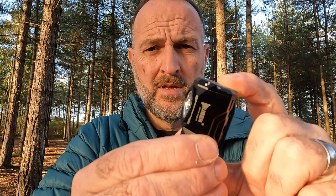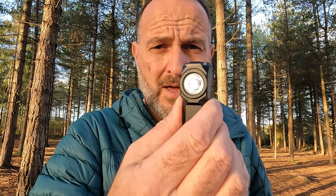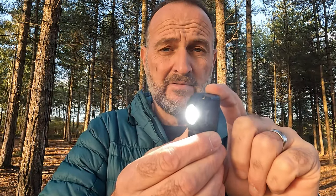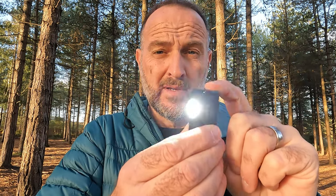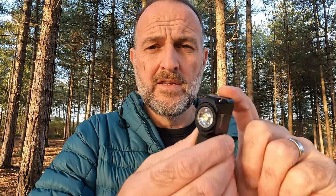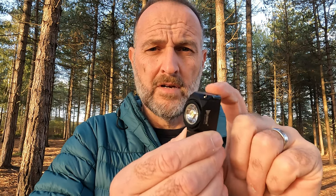To unlock it, you press the button four times in succession and it goes onto moonlight mode. You then press and hold to cycle through the next levels, up to full brightness, and it scrolls through those options. On full brightness, if you double press it goes into strobe; double press again and it goes into SOS. To lock it again, press four times and it flashes to confirm it's locked.